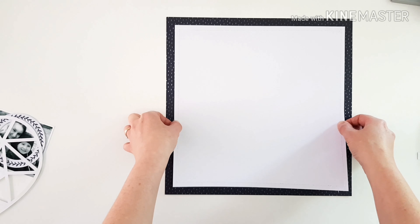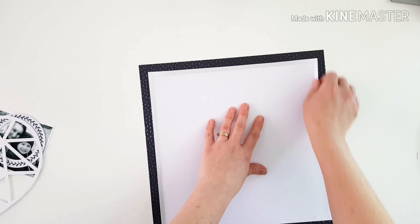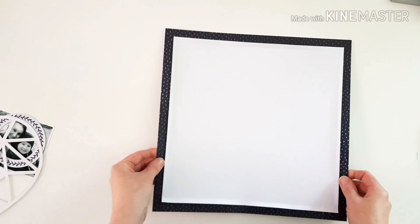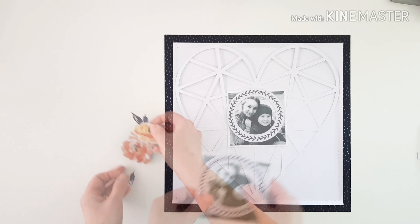I've now stitched my 11 by 11 inch cardstock — machine sewed it about half an inch in and just trimming it along and popping it into place. I do always stitch separately; I try not to stitch through multiple layers of paper, as this just lengthens the life of your sewing machine needle when it goes through so many sheets of paper.